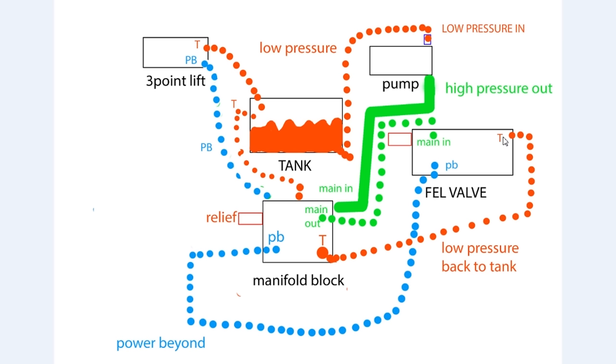Now if we decide we want to add a backhoe into this system, it's very easy to do. We simply need to put the backhoe into the power beyond circuit. This blue dotted line is the power beyond circuit - we can put the backhoe in anywhere on this power beyond circuit. So we go to the manifold block, disconnect the hose at the power beyond circuit, and if we take this hose and run it to the back of the tractor, we can power a backhoe.